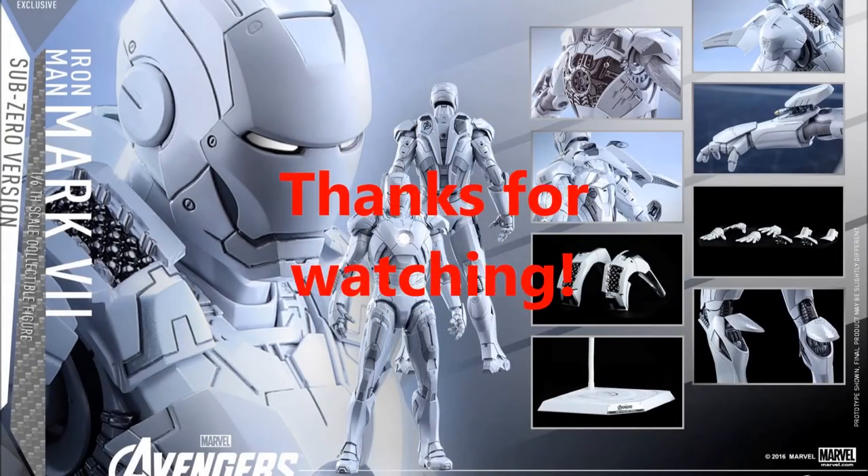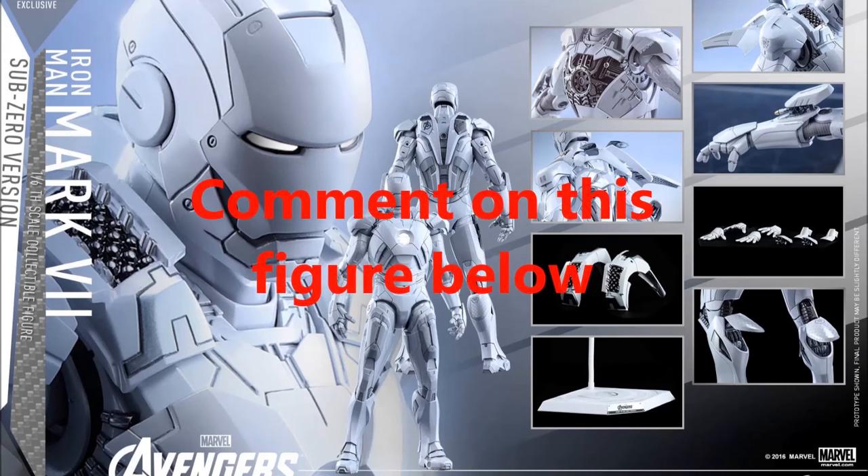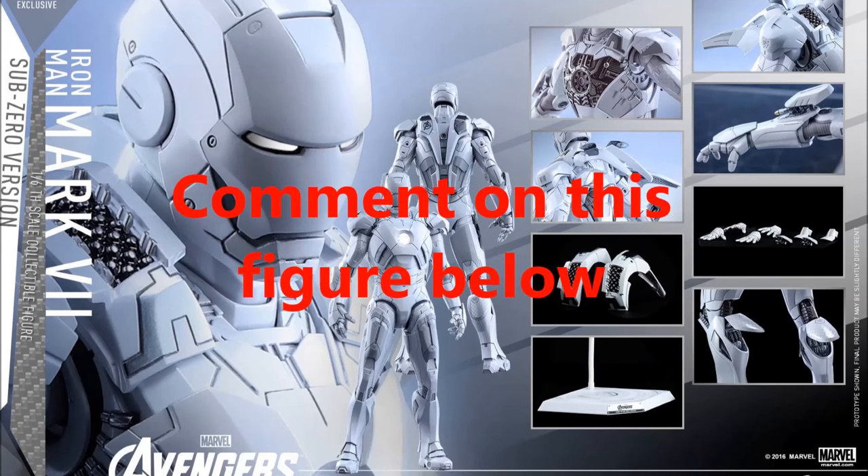Thanks for watching, everyone. Tell me what you think of this figure — will you be picking it up or will you be passing on it? Even though it is a repaint, it is a pretty cool-looking figure.